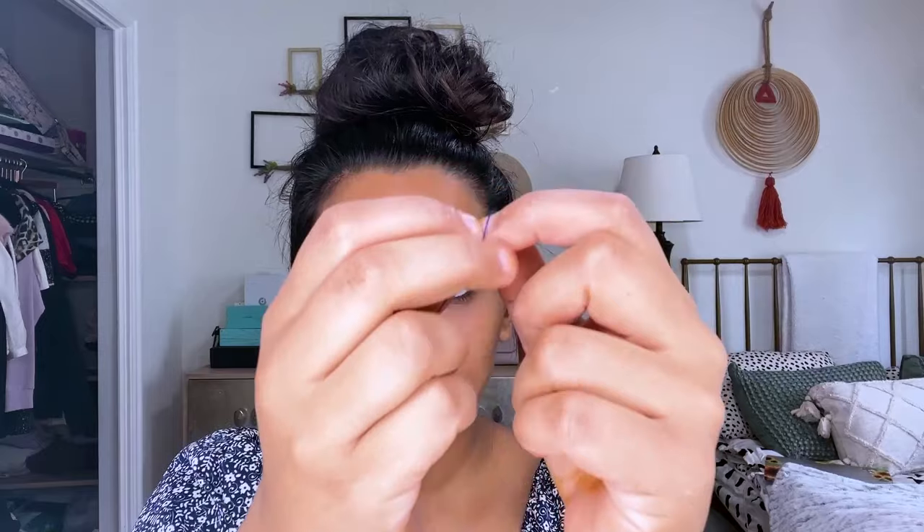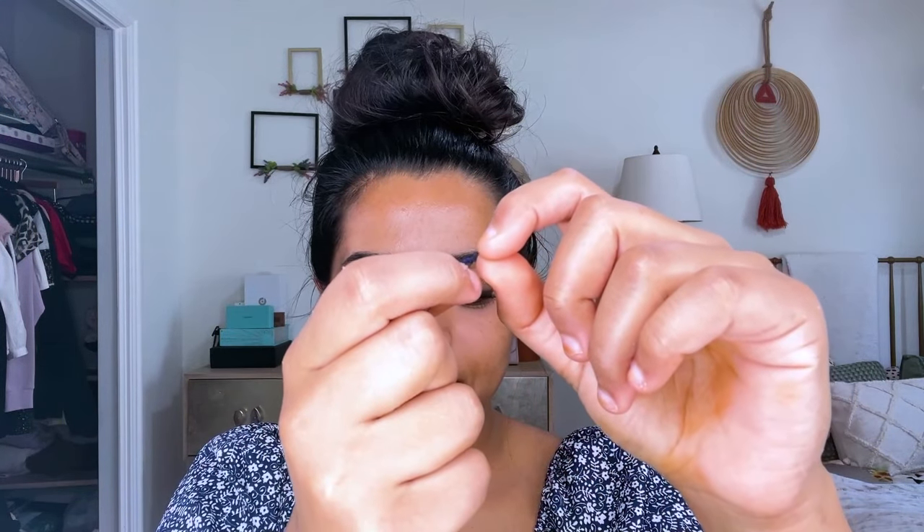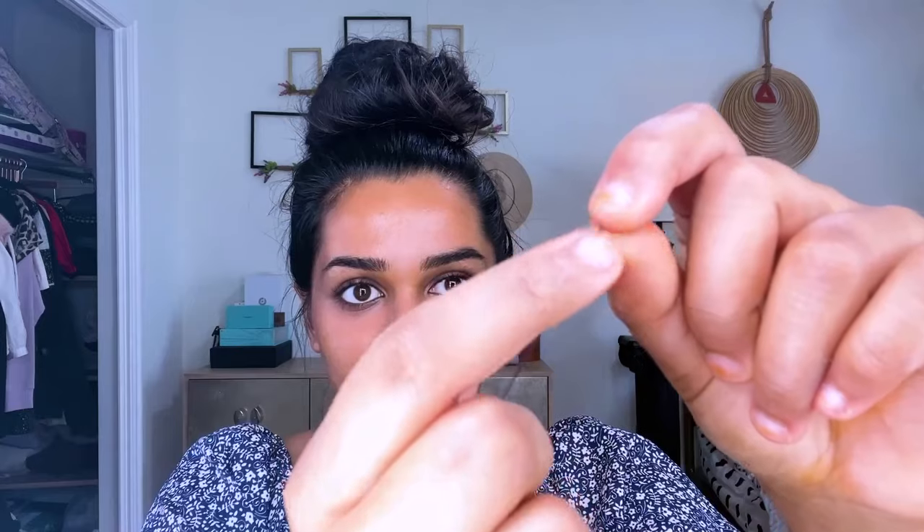Now we've got the basics covered, so go grab your thread and let's do this together. Start by cutting a length, and then tying a knot at the side to give yourself a nice big loop. Then stretch the loop across your hands and twist forward five to seven times. The more you twist, the bigger blade you have. I recommend starting with five, and then you can work your way up.